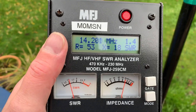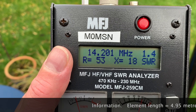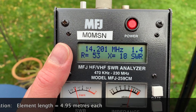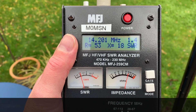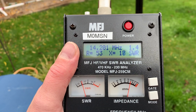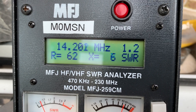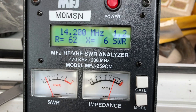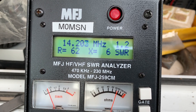I've SWR'd it so that at 14.200 the SWR is 1.4 to 1. Now I can get it lower but I don't want to, because I want to show you something that a lot of people don't quite understand - and that's something called coax loss. So on a very short length of coax the dipole is showing 1.4. Now with a 15 metre length of coax it's dropped about 0.3 SWR points.